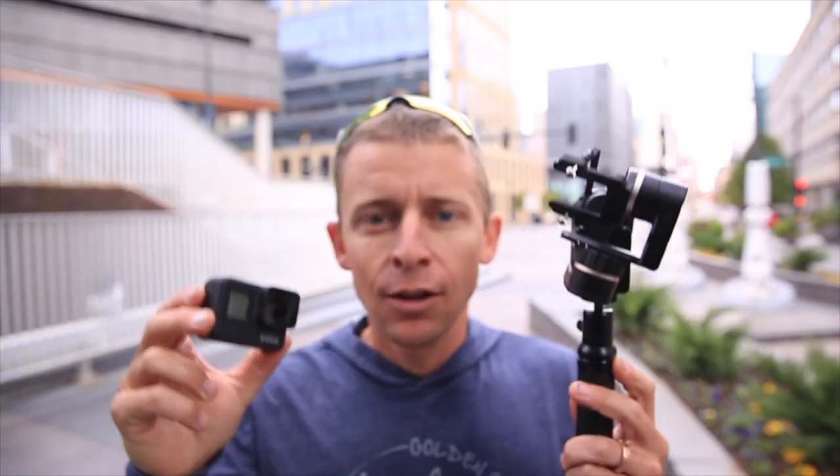What did you think of the GoPro 7 on the gimbal in time warp video mode? Frankly, you don't need a gimbal to record a time warp video — I just wanted to give it a shot. There are plenty of other people who have done great time warp videos without a gimbal, just using their hand. But to get that extra smooth, extra saucy footage, I thought it was pretty cool to try with a gimbal.